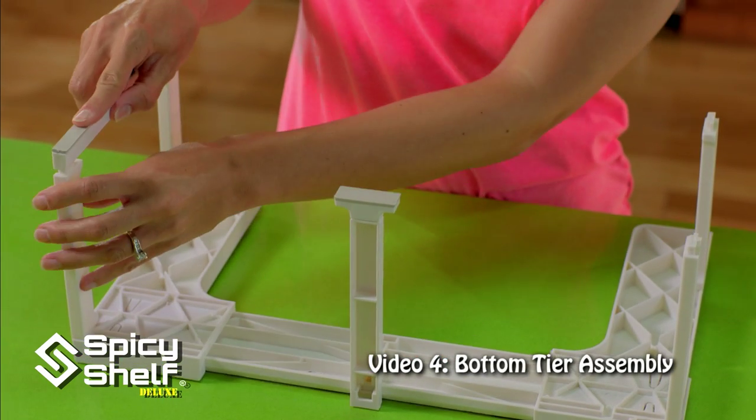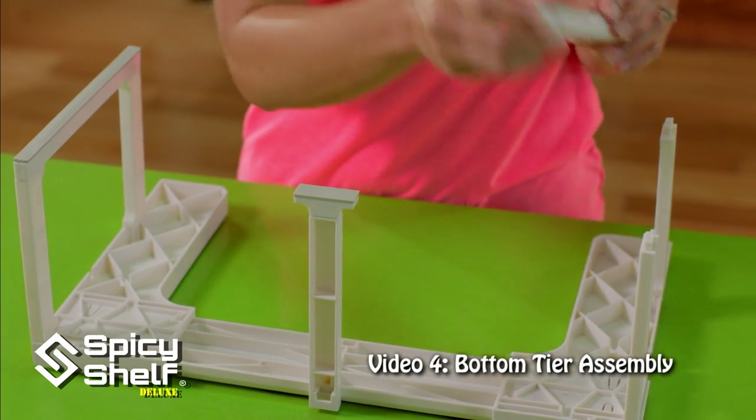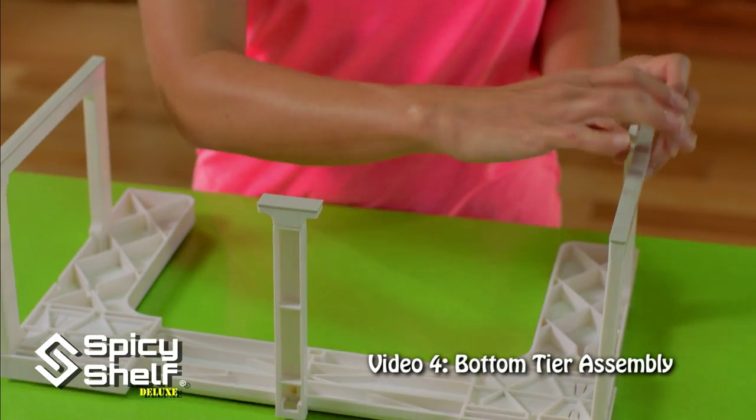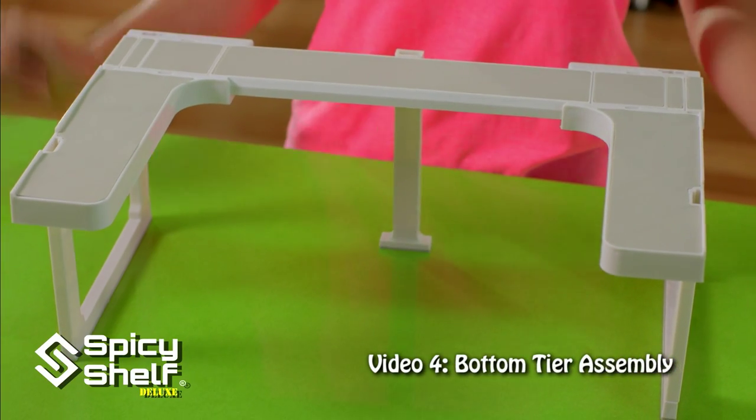And the leg supports are next. You snap these in — they're keyed, so they only go in one way. Just flip it around. There you go. Voila, it's that easy.